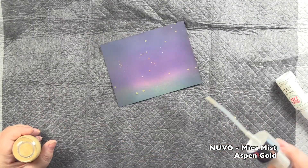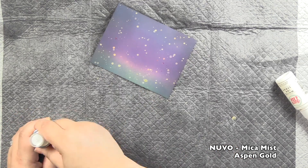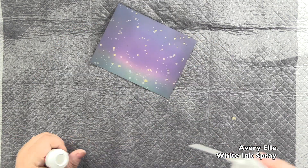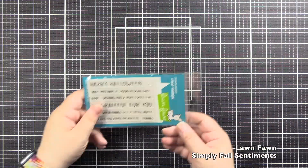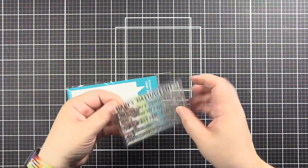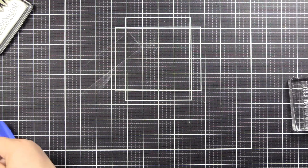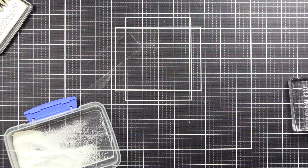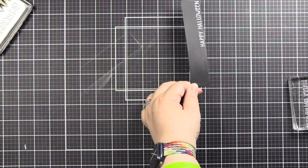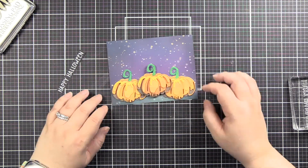Now we've got to add some shiny, as my husband would call it. We're doing that with the Nouveau Mica Mist in Aspen Gold, which is just absolutely stunning. Some of the white that landed in dry areas did not pick up the color of the Distress Oxide, so some stayed white and some blended in — but I'm okay with that. Now I'm going to use from the new release from Lawn Fawn the Simply Fall Sentiments for the Happy Halloween, and I'm going to heat set that with some white embossing powder. I wasn't trying to get it on there perfectly — I wanted it kind of creepy looking, because when your embossing powder isn't perfect it's just perfect for Halloween.